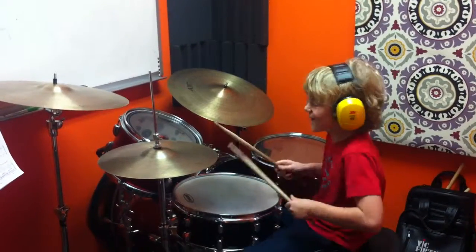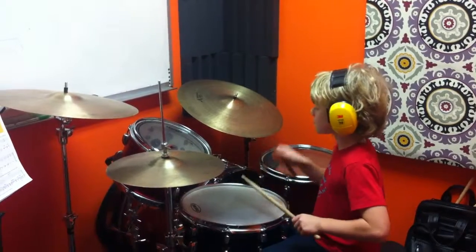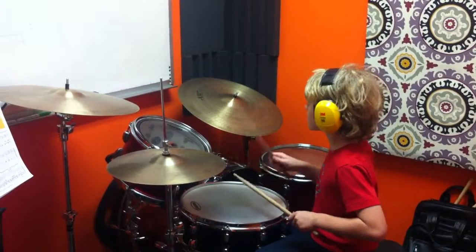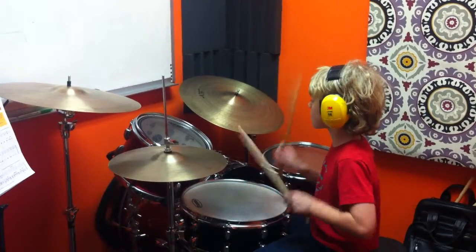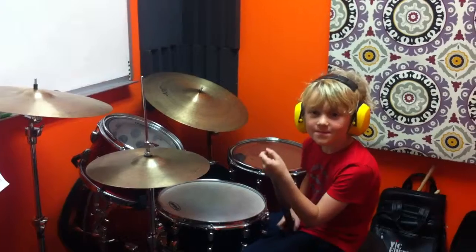And the last one. [plays groove] Sounds great, man. Thanks for doing your homework.